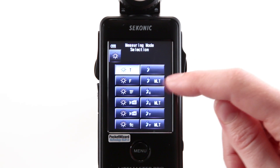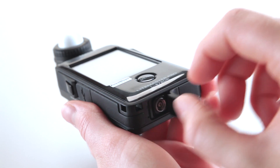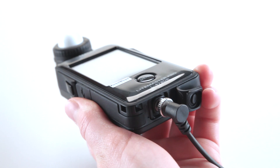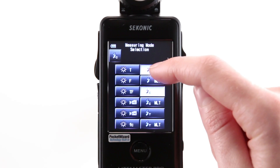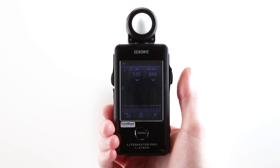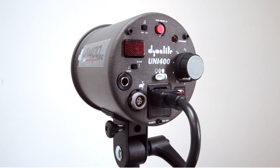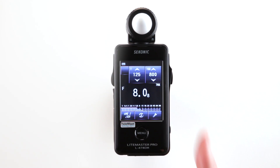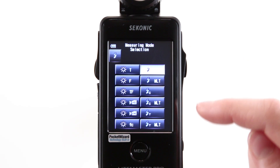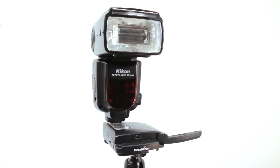If you select basic cord flash mode, you'll need to attach a PC cord to the L478DR's synchro terminal. If you select cordless flash mode, simply press the measuring button and the L478DR will wait for up to 90 seconds for you to trigger the flash manually. Selecting the radio triggering mode offers wireless triggering and measuring of one or more flash units connected to a PocketWizard radio.